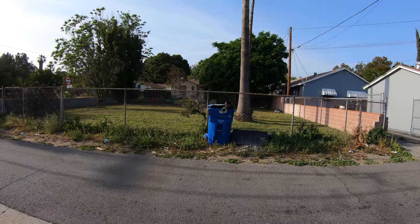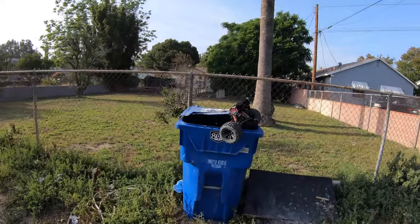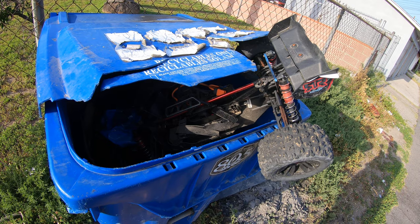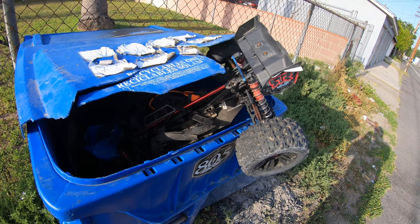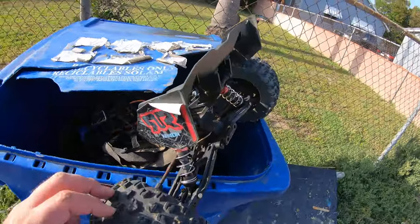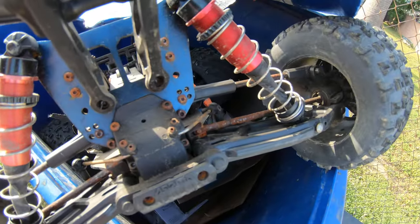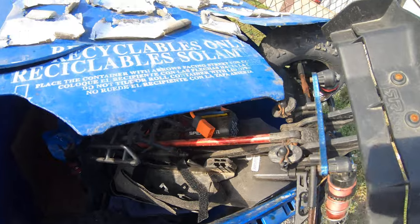Hello everybody! One of my neighbors called and said that someone just tossed an RC truck into the garbage across from my street. I came to see what it is, and look at this — it's all rusted. It's an Arma Creighton, completely rusted and messed up, and it looks like it just needs a remote.